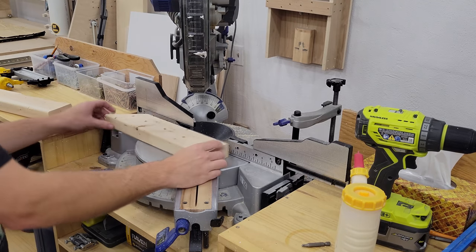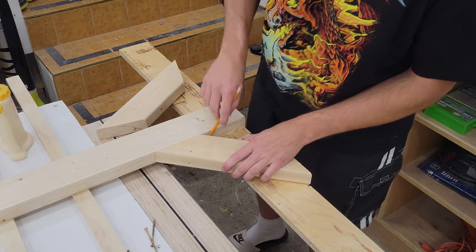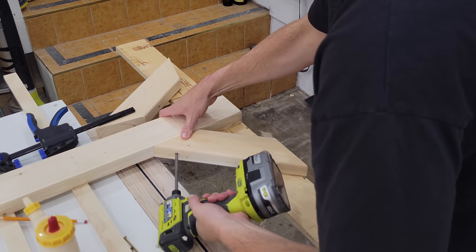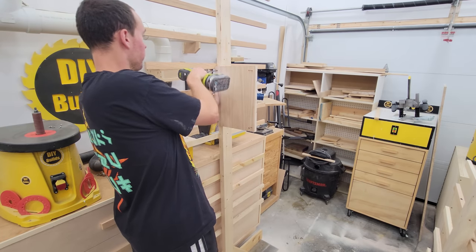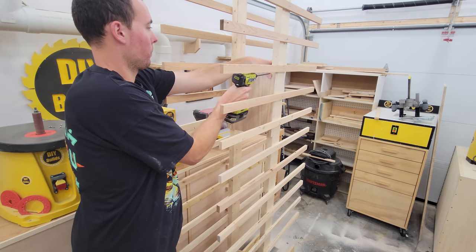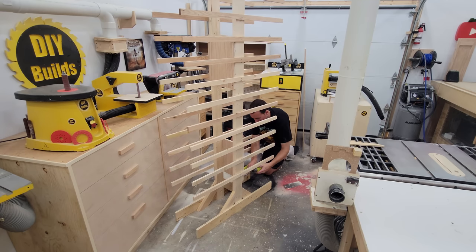At the miter saw I cut some 2x4 scraps on a 45 degree angle to gusset the base. I penciled the outlines so I knew where to put glue, then drove some 1.5 inch screws from the back and toenailed a 3 inch screw into the 2x4 upright. I then took some 3.25 inch plywood scraps cut to the same width and drove in four screws at the top and bottom of the rack to make everything rigid. These two boards are easily removed for storage later.